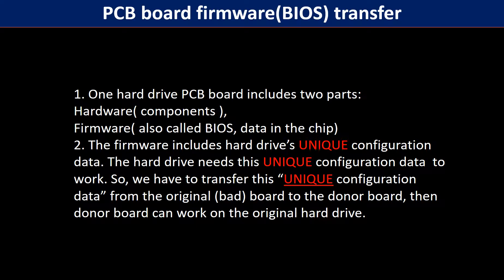Why do we have to do the PCB board firmware transfer? Because for this model hard drive, one PCB board includes two parts: hardware and firmware. The PCB board firmware includes the hard drive's unique configuration data, and the hard drive needs this unique configuration data to work. So we have to transfer this unique configuration data from the original board to the donor board so the donor board can work on the original hard drive.